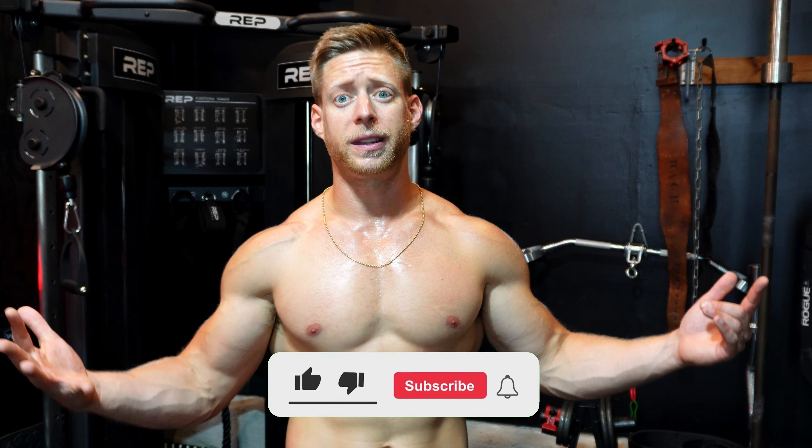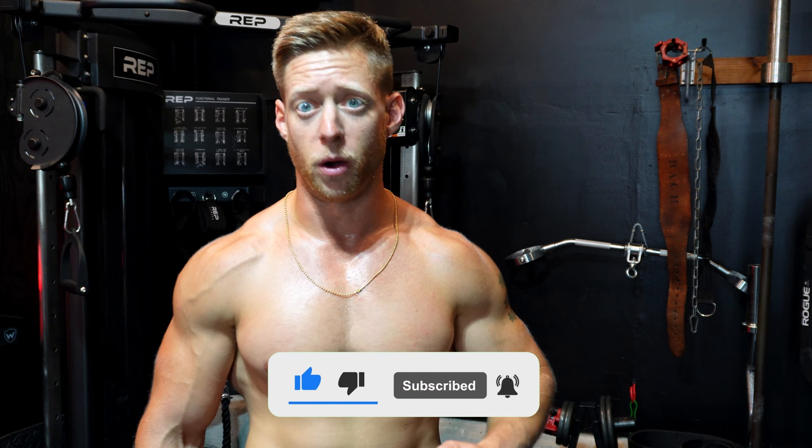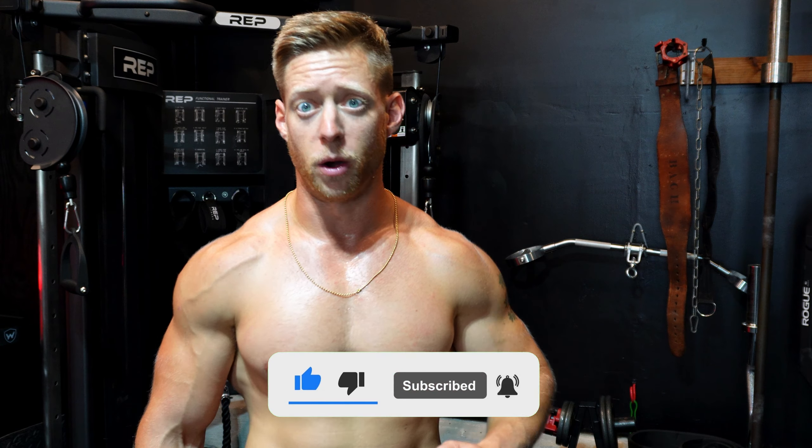I hope you enjoyed that pull workout. As you can see, training can be very simple yet incredibly effective. This is only five focused exercises. The entire workout took about 46 minutes — when you know how to program things correctly, gradually sequencing your exercises and moving towards metabolic stress after hitting the weights heavy, you can look great without living in the gym.